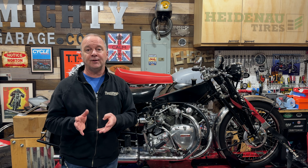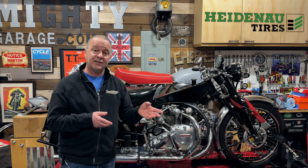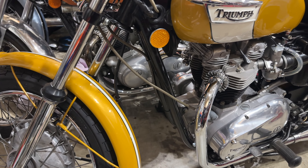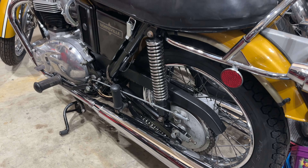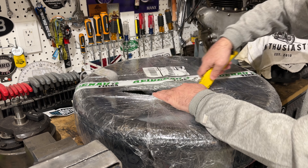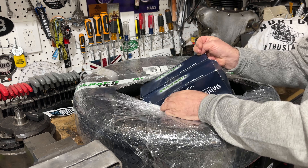More importantly, this video is actually sponsored by Heidenour Tyres, and as I turn my attention to the Triumph Bonneville, I've been having some problems trying to find classic tyres for the bike. John and the team at Heidenour very kindly reached out and sent a couple of tyres, inner tubes, and rim strips for the bike. I'm really grateful to them for that.